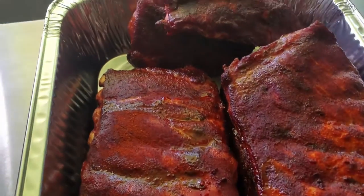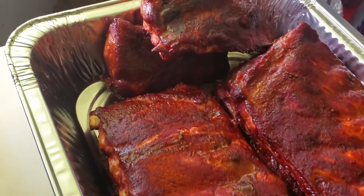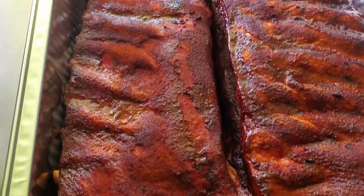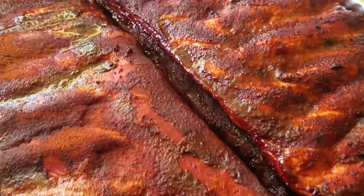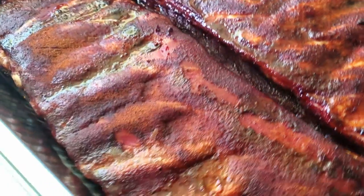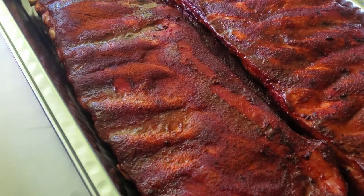About three hours in, we've pulled the ribs. We're going to go ahead and get them wrapped — got our foil already staged here. We're going to lay down a bit of brown sugar, some seasoning, a little bit of extra magic. We're starting phase two of the process in our competition ribs test, running the Old Hickory in comp mode on Jealous Devil Max briquettes. Stay with us and watch the full results.